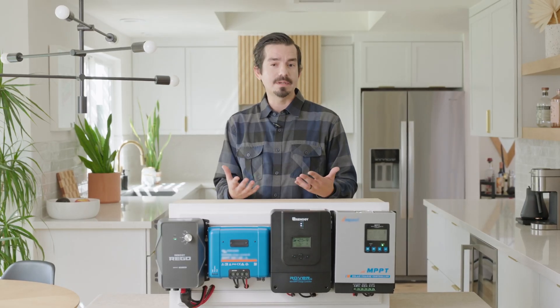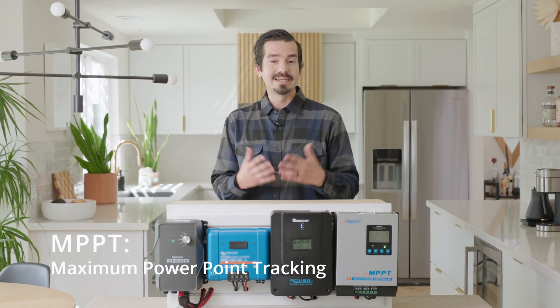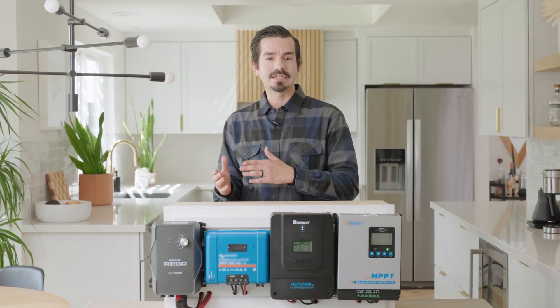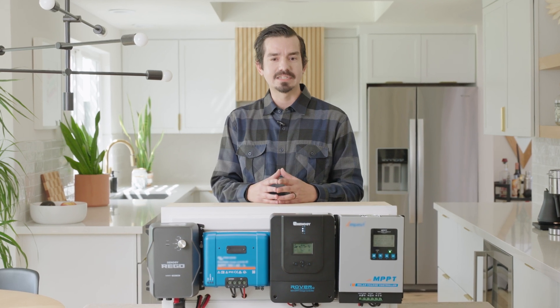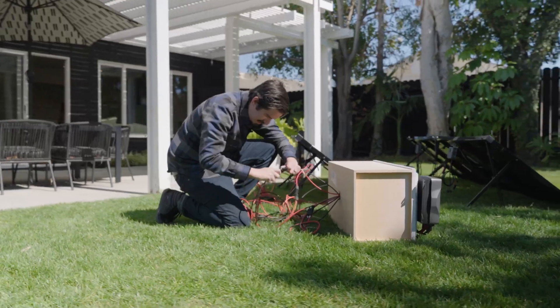Let's quickly cover what an MPPT charge controller is. An MPPT charge controller is the brain of the solar system. It brings in solar energy and regulates it according to the battery type and sends a safe charge to the battery at 90 to 99% efficiency. We will also be doing a real world test with solar input on each unit.